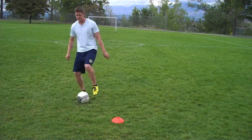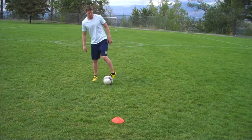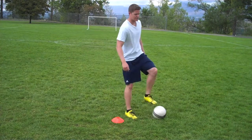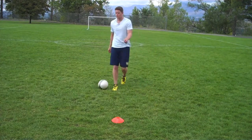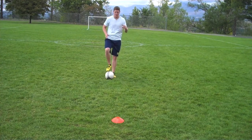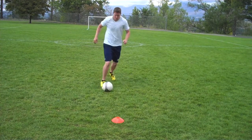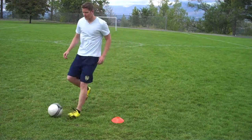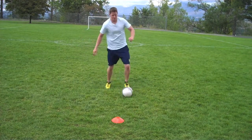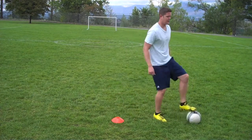Approaching the defender — step over — then we go the opposite direction. A little bit quicker now. What you want to do is really sell with your hips and your leg that you are going one direction. Step over this way, come back that way. Same thing the other direction — approaching, step over, and back this way.